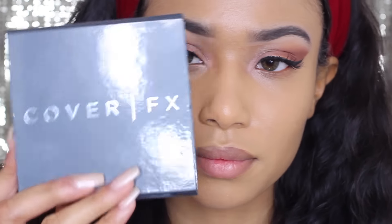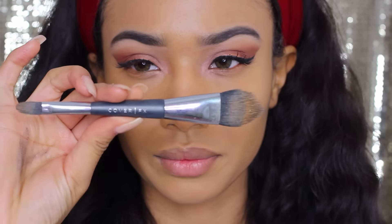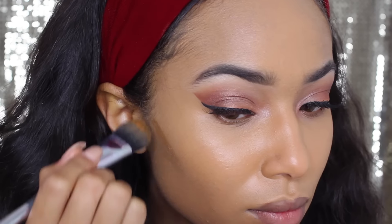When I'm done blending that, I'm going to use my Cover FX Highlight and Contour palette in the color Medium Deep, using color number 4 to contour my cheekbones, my forehead, my nose, and under my lip.